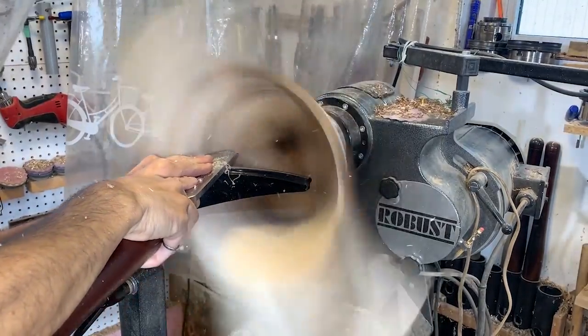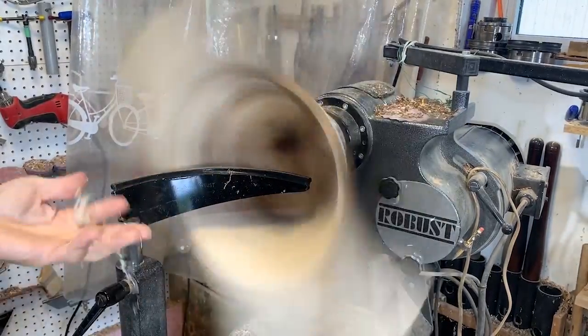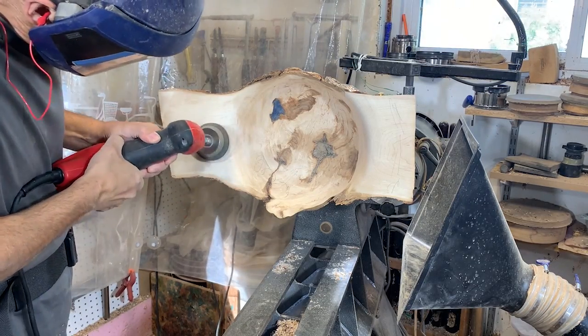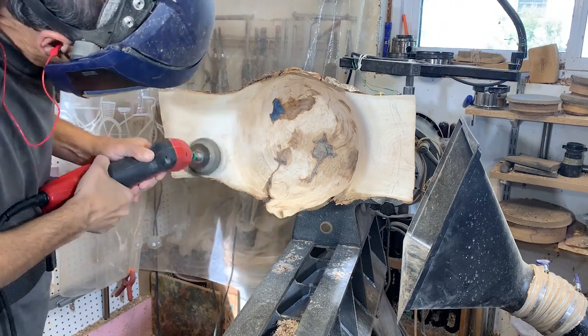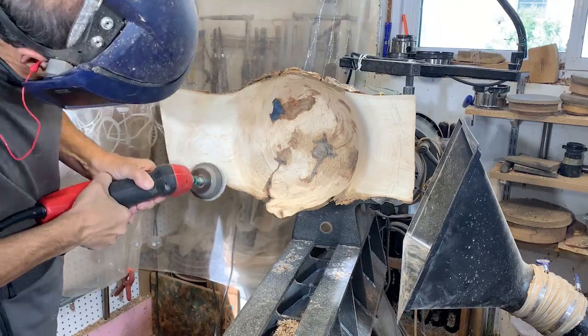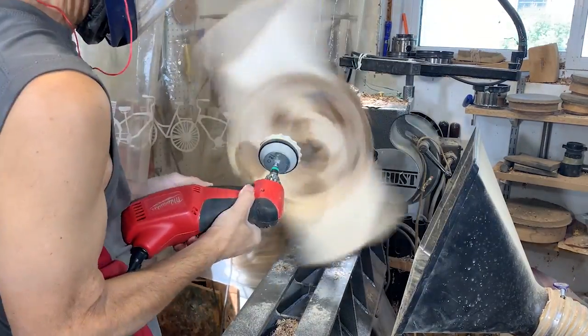I'll just refine the surface a little bit, getting rid of some lines with my negative rake scraper — I just try to minimize that, I don't want to overuse it. With the sanding, I have to do it stationary like this for the wings, and then I'll unlock it and rotate it to do the inner part.